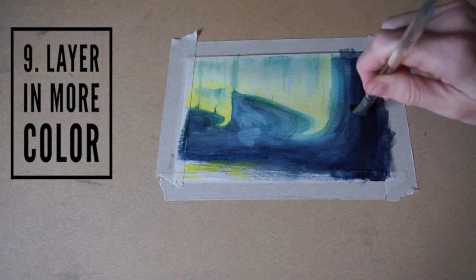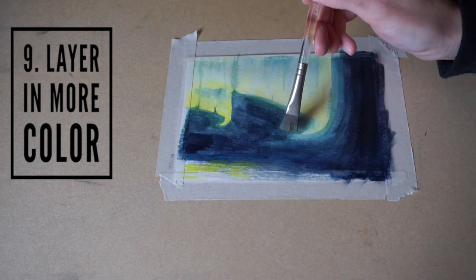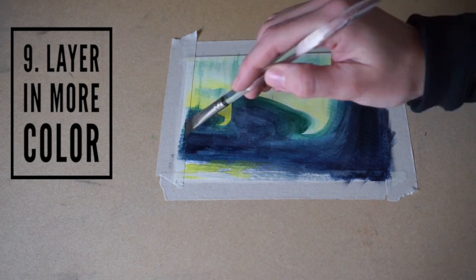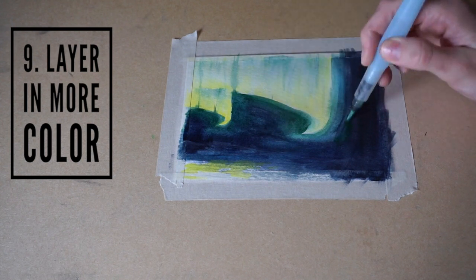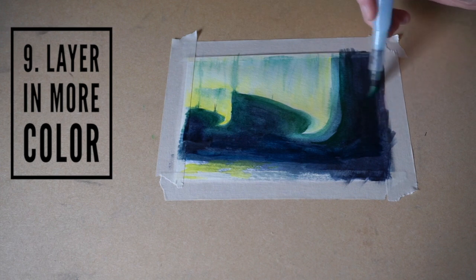Then once again you're going to layer your paint, so use a higher concentration of paint to water — basically during this step I went over everything again with a higher concentration. Around the lights I added a little bit more green, because the light is going to dilute the dark blue and make it look more green in the sky.